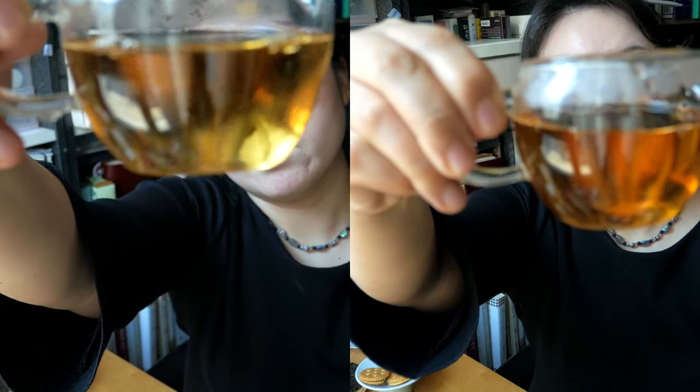Okay, third brew. Can you see the difference? I can definitely tell this is getting darker, and as it gets darker, the flowery aromatic notes are declining a little, and more of the earthy, woody taste I mentioned — with a little bit of bitterness — goes up. So it's like a different taste profile.